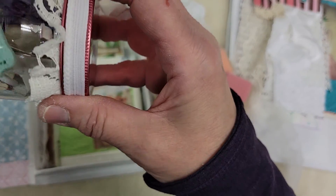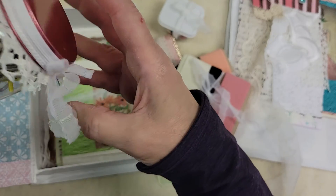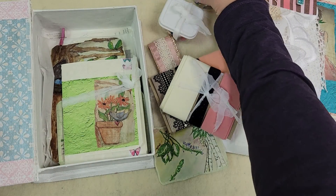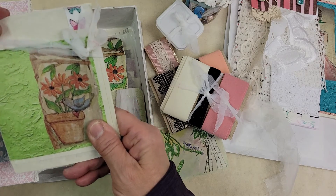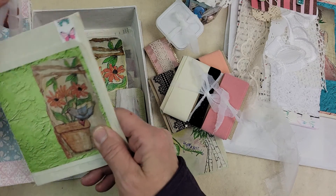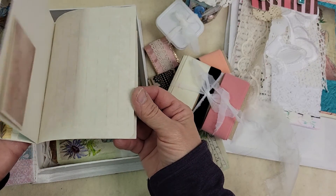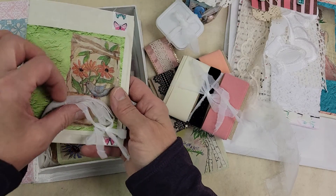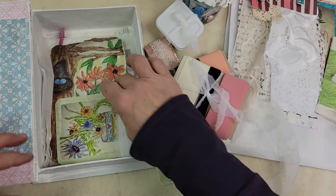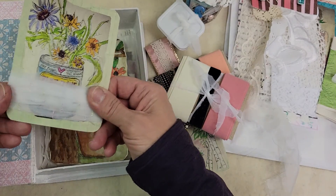A little jar of all types of goodies you can use to embellish your pages with. This is a little pre-made booklet that you can incorporate in your journal. And more lace.